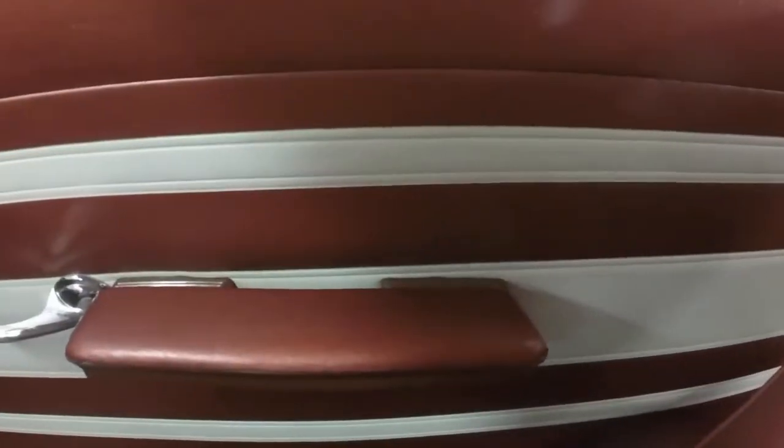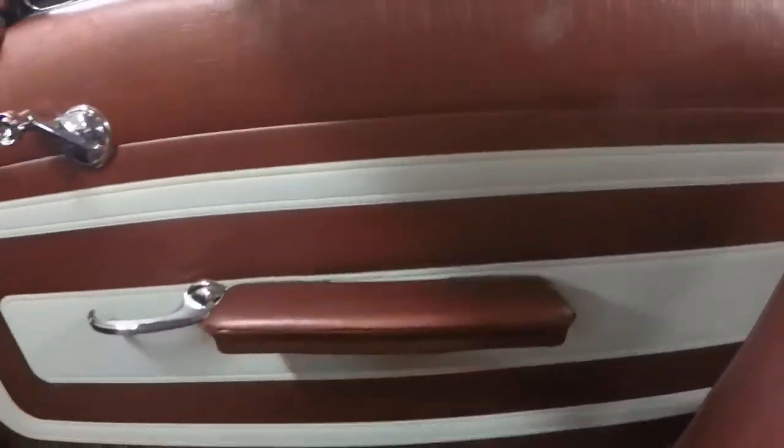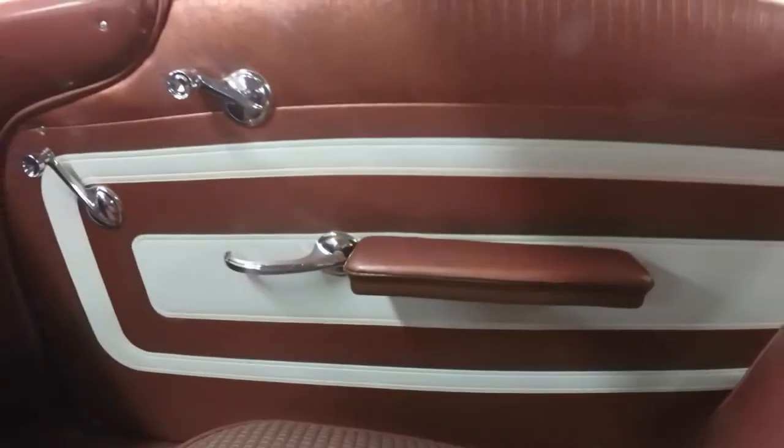What a difference. I cleaned up behind where the armrest is and cleaned that little white mark off the door panel. Looks good.